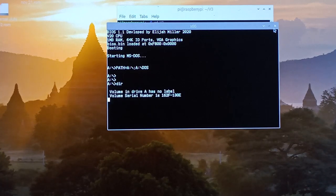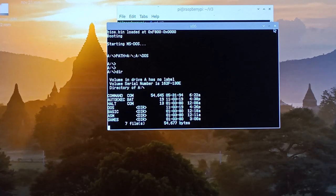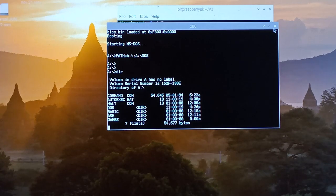The keyboard does work, but it's not using the interrupt controller. So that's displaying the directory there. Let's see if that finishes loading the directory.